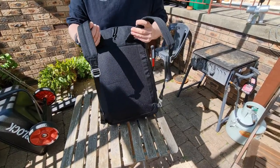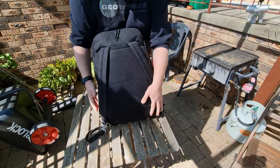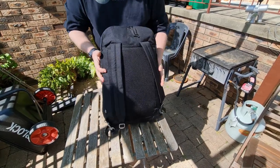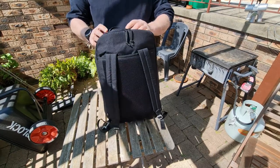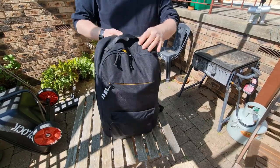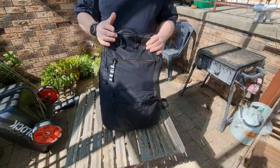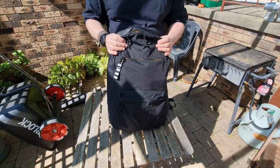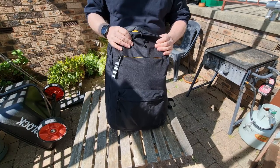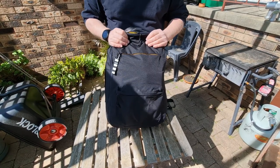It's got the shoulder straps. It doesn't have a waist strap, and it doesn't have drink holders, which isn't a bad thing. It just means that it would be okay to travel as an overnighter. As far as a hiking backpack goes, it doesn't have some of the regular features, but for a short hike I think it would be fantastic.